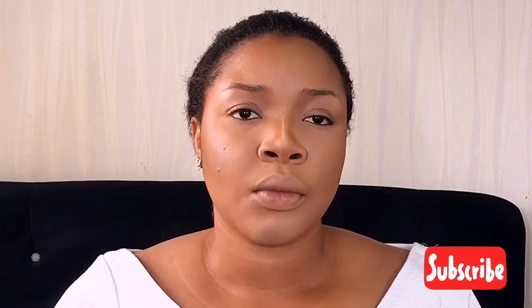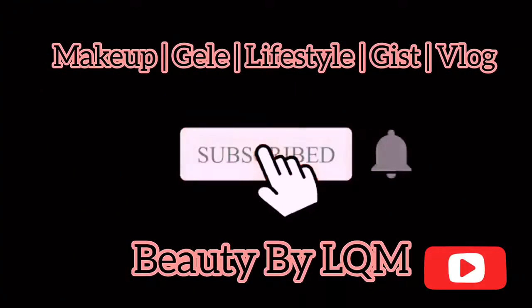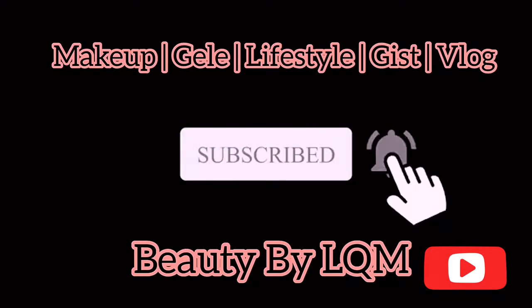My mother has foundation powder on — I've set her face and we're ready to go. Welcome to Girl Beauty by LQM, welcome to my YouTube channel. To my returning viewers and my newbies, don't forget to subscribe, like, and share. I'm taking you through my skincare, foundation, and powder routine.